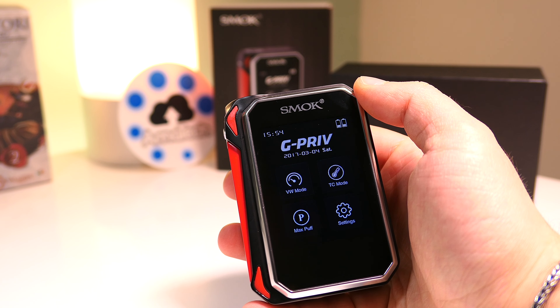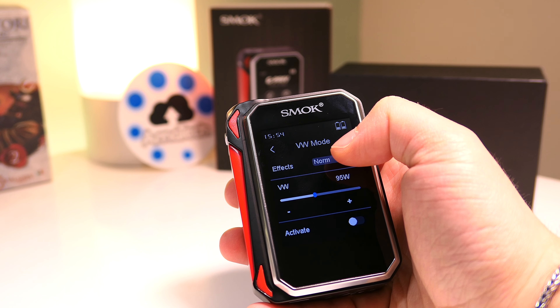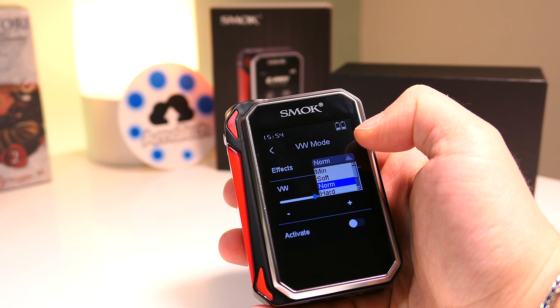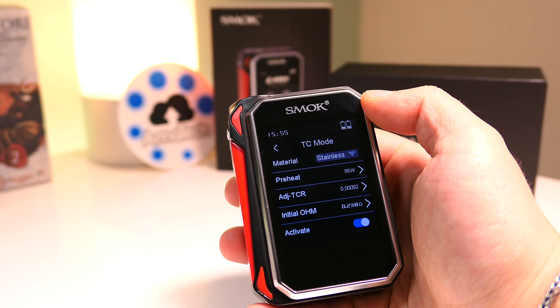Questa è la schermata principale in cui troviamo le varie modalità ad icone. Questa è la modalità varie watt in cui si può impostare la spinta iniziale a scelta tra normal, soft, minima o ancora hard. Questo è il vattaggio.